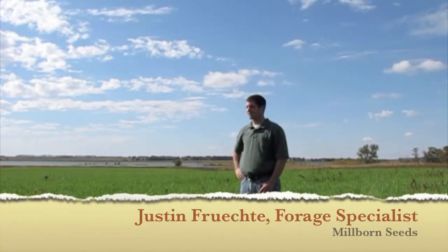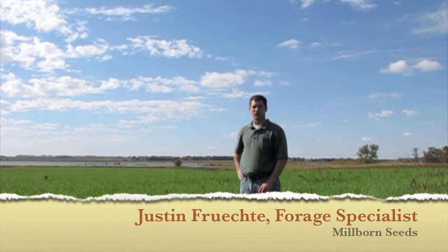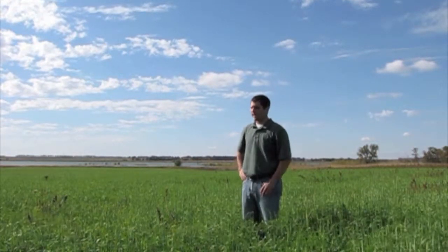I'm Justin Frichter with Millbore and Seas, and here's what we've got growing on. We're out here in a field near Henry, South Dakota, and what the producer has done here with this cover crop — his main goal was to try to improve this soil.